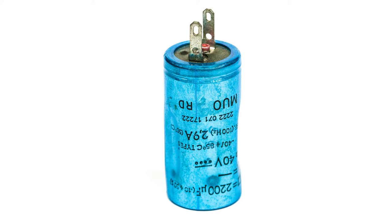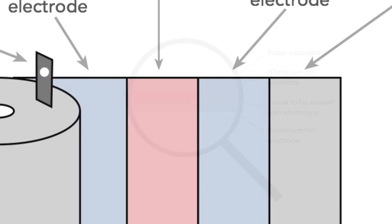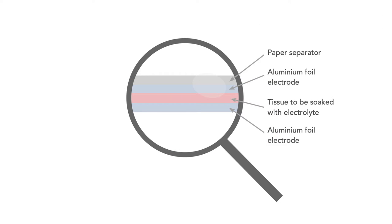Electrolytics can be manufactured in a variety of ways, but let's look at one particular example. There are four layers used in the capacitor: insulating paper, aluminium foil, tissue to be soaked with the electrolyte, and the other aluminium electrode foil. These are all wound together. Often the aluminium foil is chemically etched before being wound to roughen its surface and increase the area and hence the capacitance.